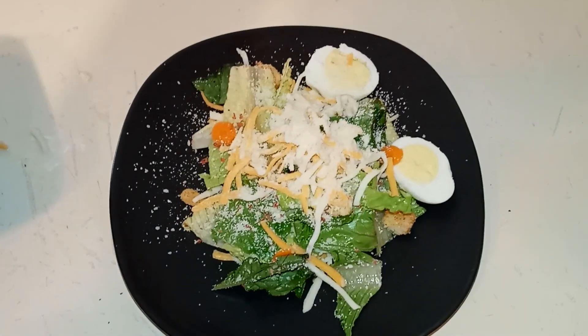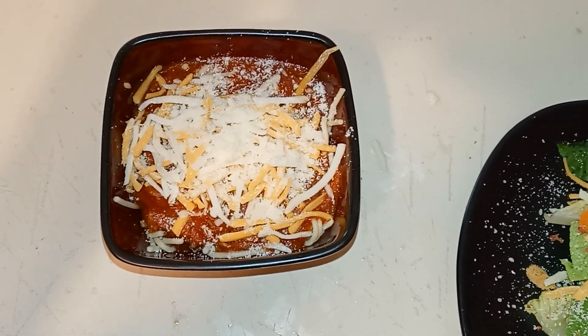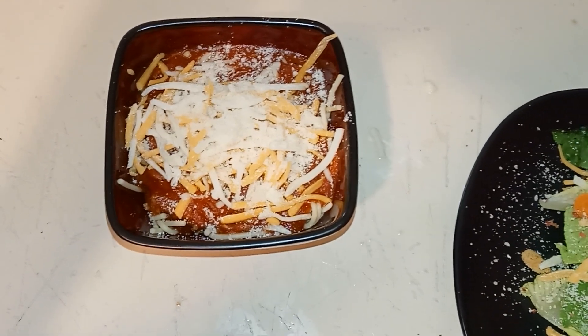I had to stop and refuel. I got a nice little salad and I got some spaghetti — you can't see it because it's covered by sauce, Parmesan cheese, and cheese. But oh yeah, about to go in.